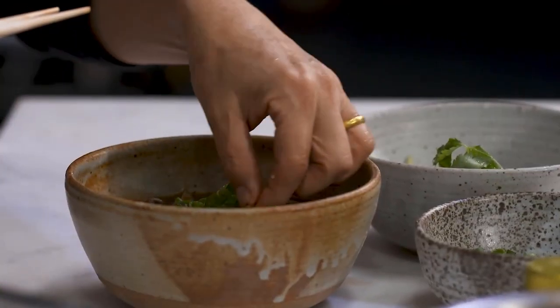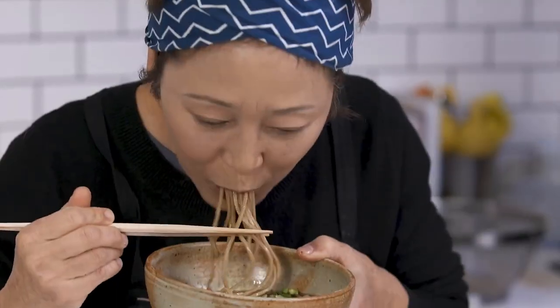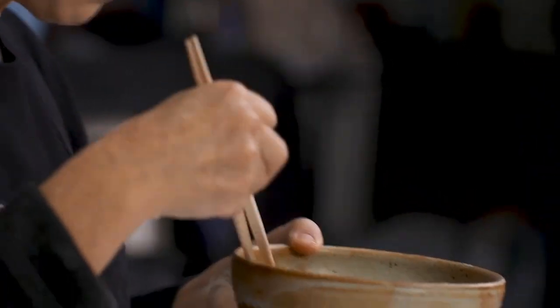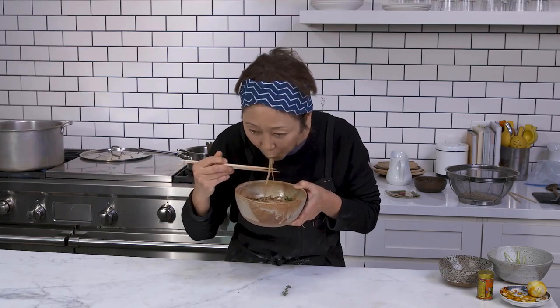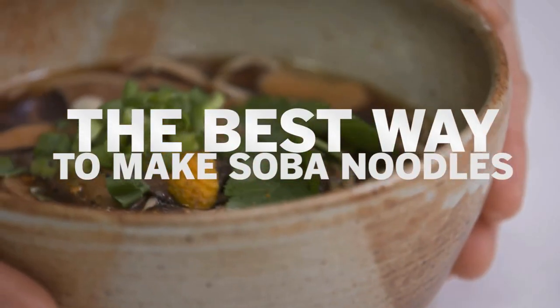I like to put a little bit of scallions and yuzu. We say itadakimasu when we begin eating — so itadakimasu. Delicious! Slurping is not bad manners by the way — make noise when you eat noodles. And there's your soba noodles. Thank you so much.